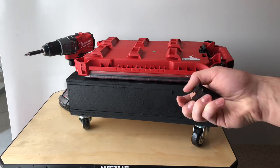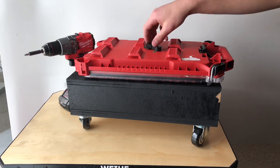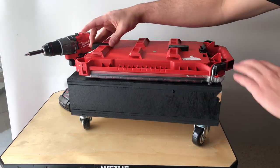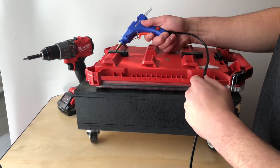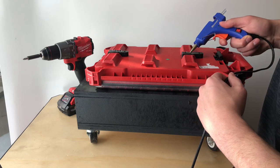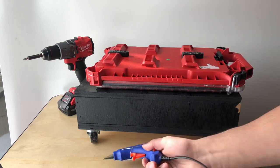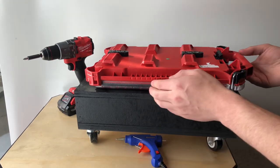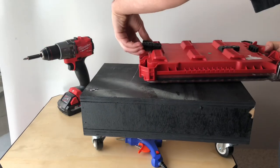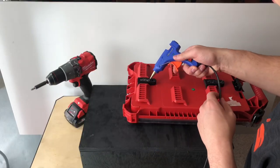To make the box packout compatible, I 3D printed these cleats. I cleaned up the glue and tried again — from my experience, the hot glue works much better than double stick tape.